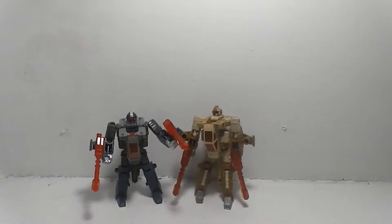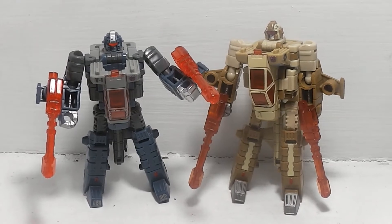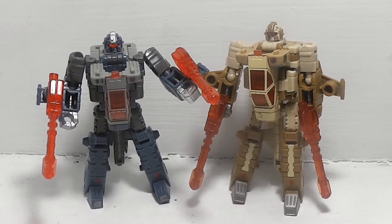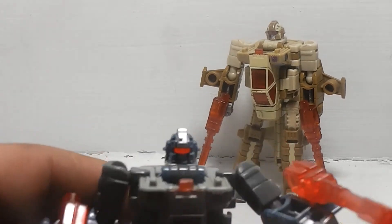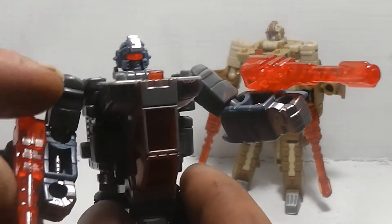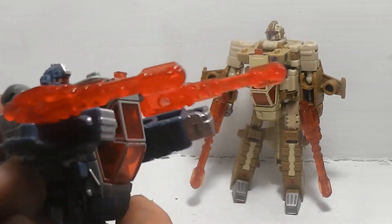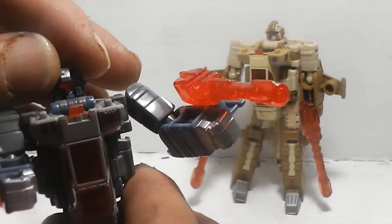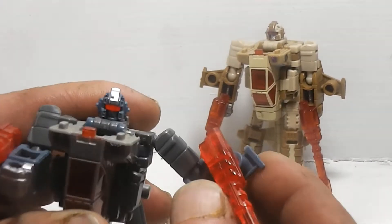You do have options with the weapons. I have to say that Bruticus - I'm not that much impressed with the individual Decepticon robots themselves. They do look very good and have nice light piping which comes through. These right here are translucent red, and so is the cockpit right there. I do have to say these individual Decepticons look pretty good. As far as articulation, they have a good range for that time - 2004.